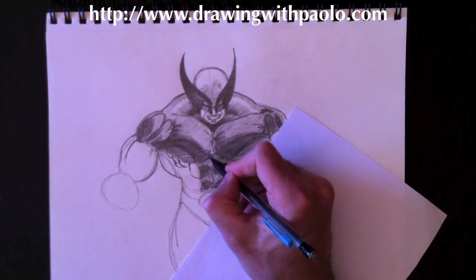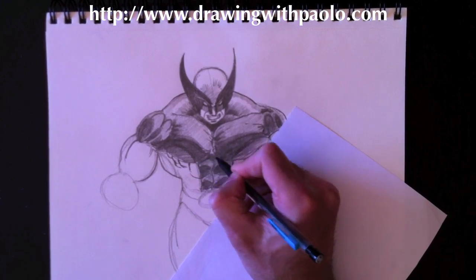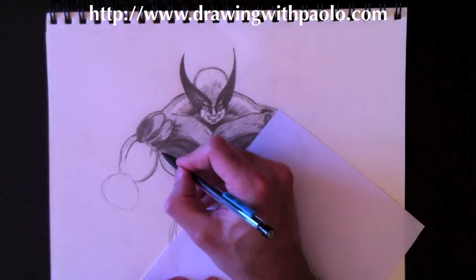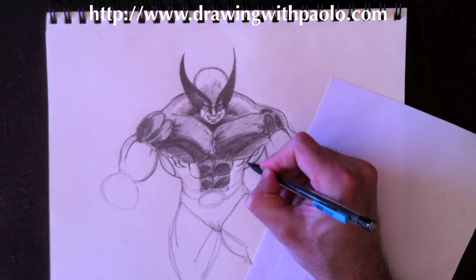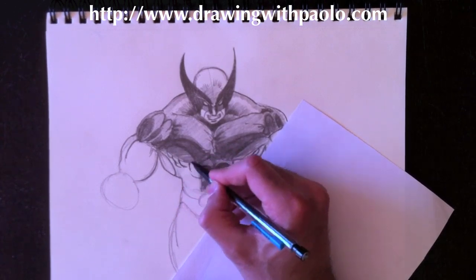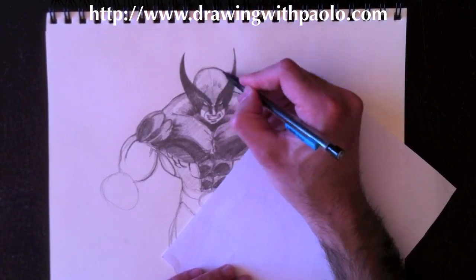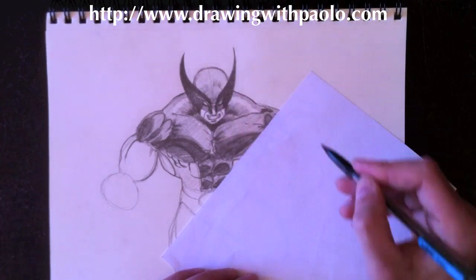For the abs, we do the same thing: curve, color in, curve, color in, curve, color in — same thing repeated. There's also a drop shadow from the top muscles onto the bottom muscles, so we color that in too. The costume has two colors — this area is open and we can see skin, so we put a little circle there. We're going to keep this area a light beige, a little bit of gray, same for the top of his mask.